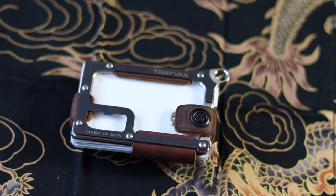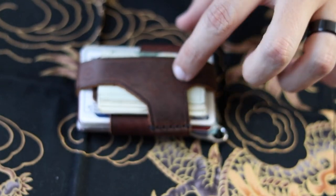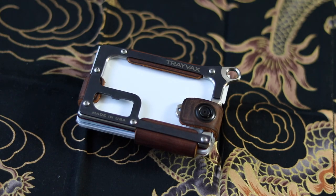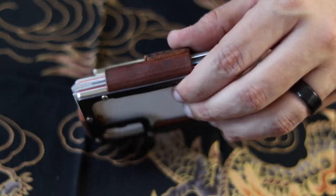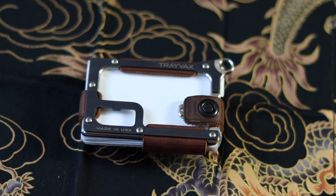Trayvax offers a lot of different color variations and leather color variations. For the Trayvax Contour, they have a metal that's black, a metal that's raw, and a metal that's gold. As far as the leather, you can get the tobacco brown like I have here, a steel gray color, straight up black, or one called Mississippi Mud which is another type of brown. You have a few color options and you can mix and match to design it to your specific looks.